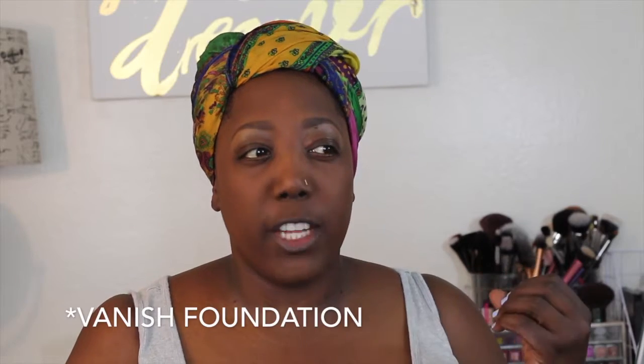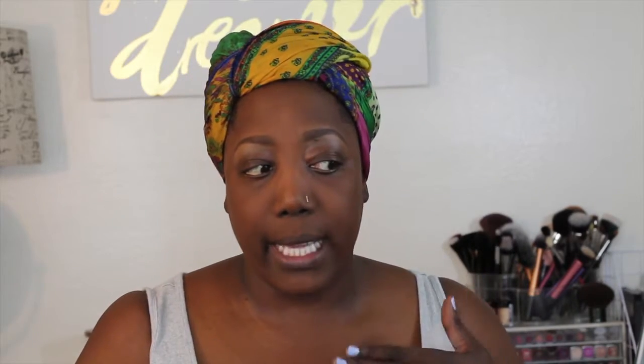What I like about this foundation is that it's called Vanish and it does settle really well into my skin. I believe this is more light to medium coverage, so if I want a little bit more coverage in certain areas I'll go back in. Right now I'm going to go under my eye and do a little bit more on the forehead.